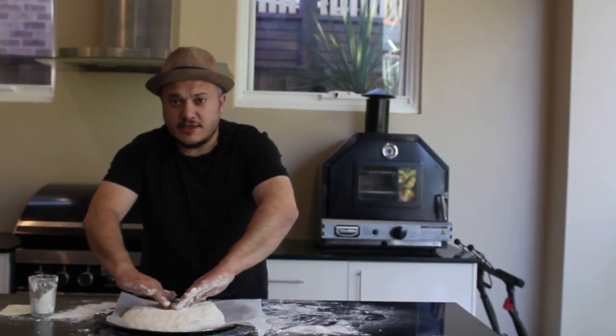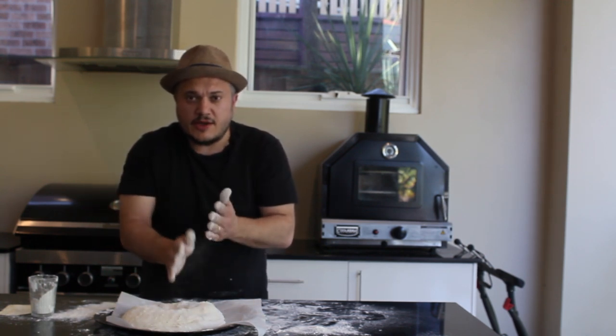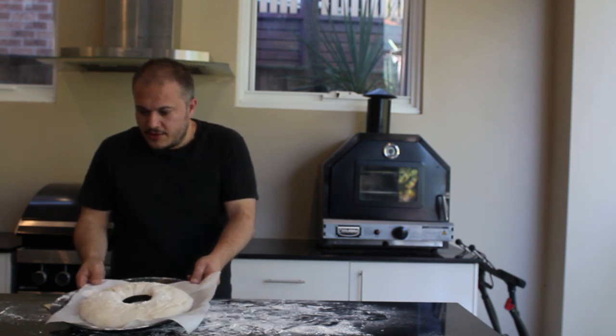That's pretty much what it's looking like at this stage. I'll leave this for an hour, just reshape it a bit before it goes into the oven, and we'll come back when it's coming out of the oven.